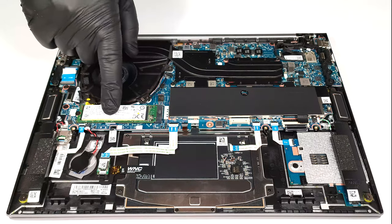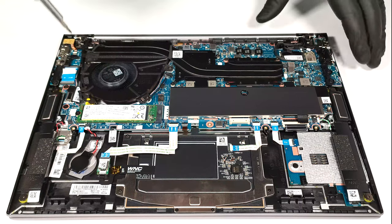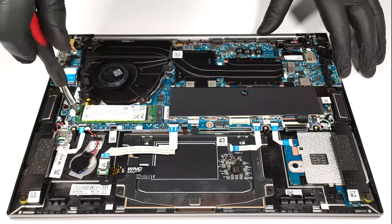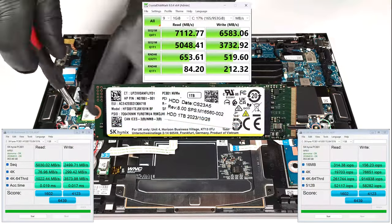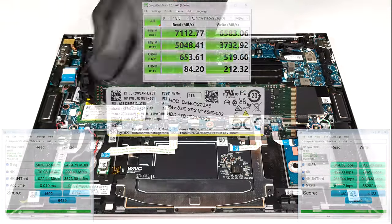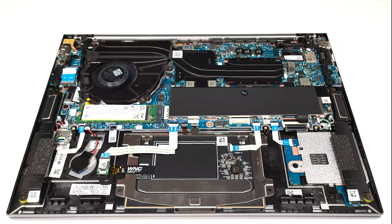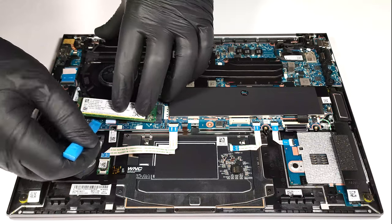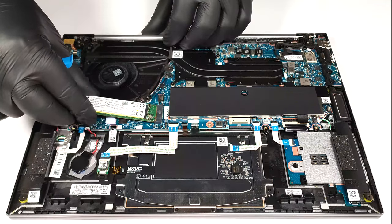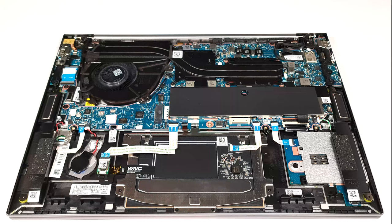Storage-wise, there is just one M.2 slot for 2280 Gen 4 SSDs. Beneath the pre-installed NVMe there is a small thermal pad.